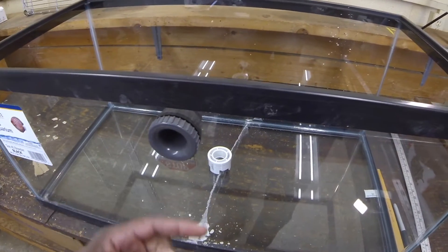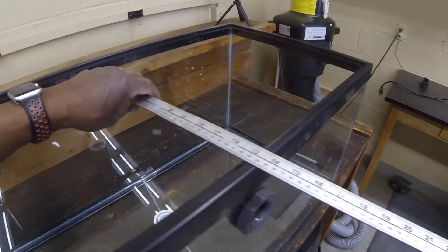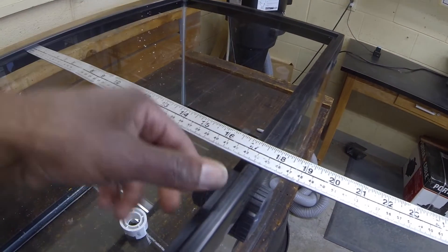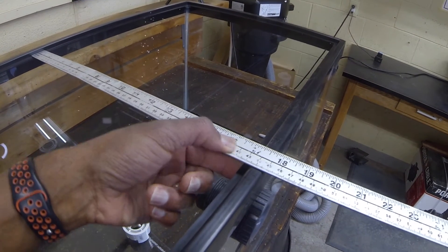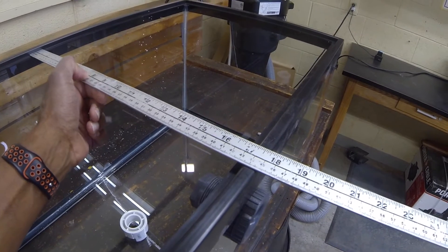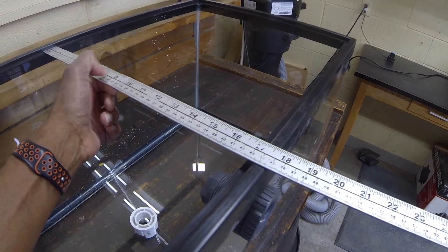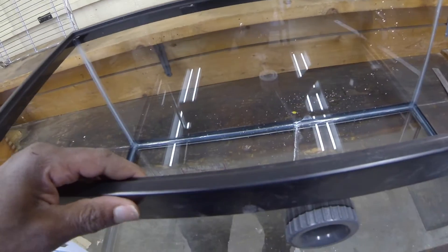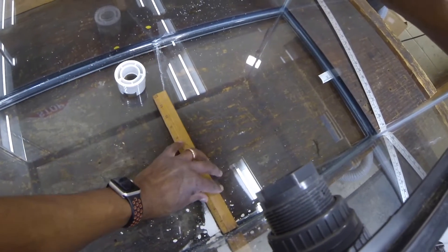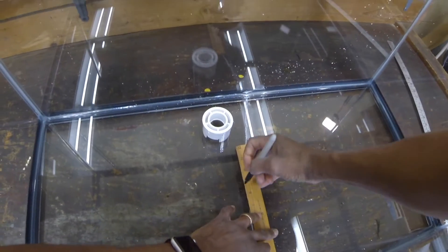Next, we want to get our length and height for the one inch pipe that's going to make the SLO. We'll get a measurement — in our tank it is from glass to glass just shy of 17 and a half inches. So we want to go to 8 and a half, which gives us 17 and a quarter, so 8 and three-quarter inches. That's our distance here. Take a ruler, try and sight this right below, and go out to 8 and three-quarters.